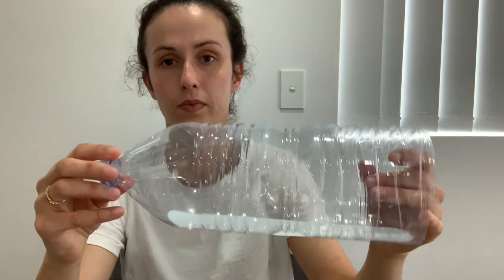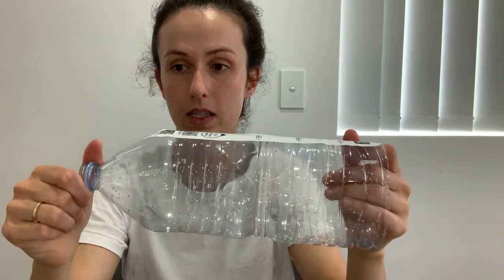Firstly, you want to find a 1.25 litre bottle of water — I've just got mine from Woolworths. As you can see, I have emptied it into a glass container to put aside, which I'll need later. At the top I've cut off the base — about three centimeters from the base there'll be a crease in the water bottle. You just want to give a snip with scissors and cut around so that you have no base.